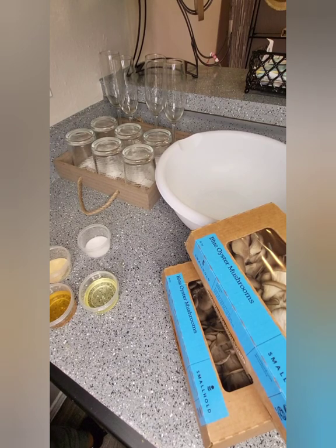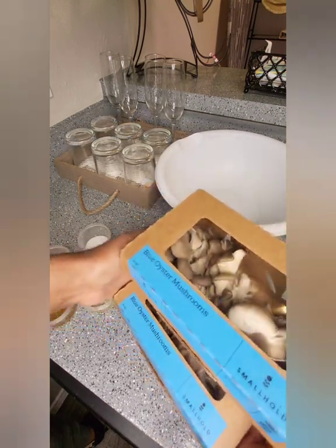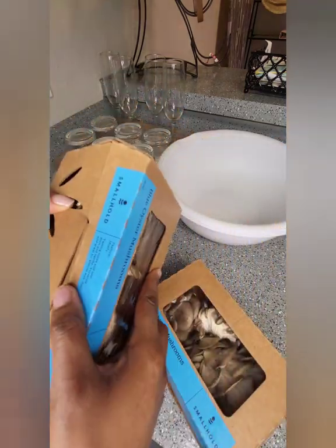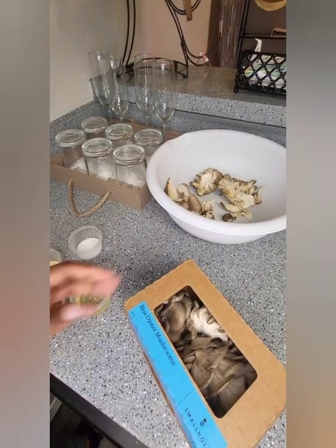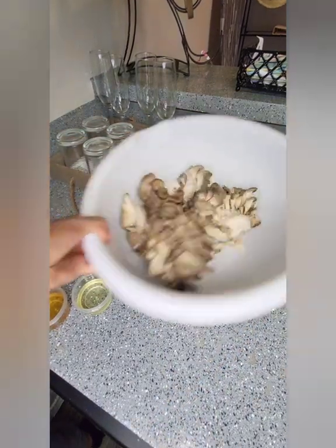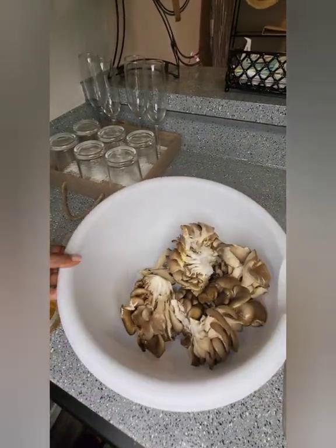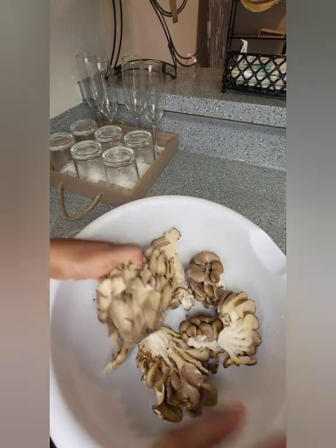So while the peppers are rehydrating, you're gonna shred your mushrooms — and this takes the longest. I got these from Whole Foods and they are eight ounces of blue oyster mushrooms. I'm going to mix these up and go ahead and shred these.